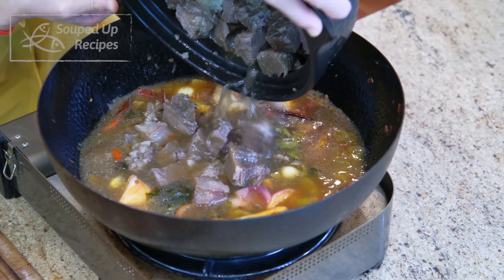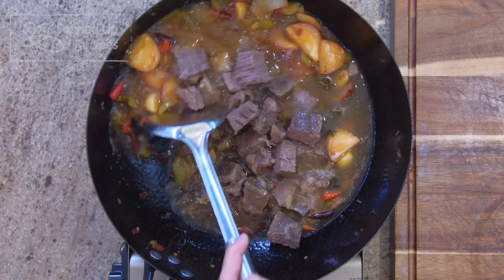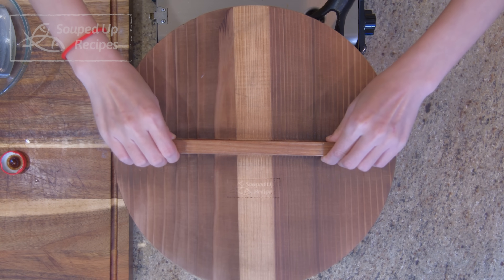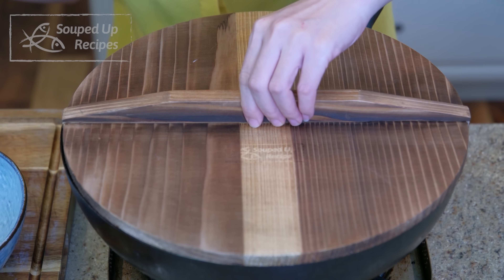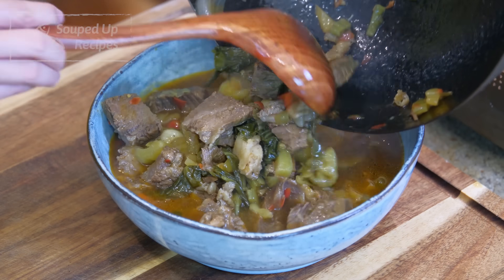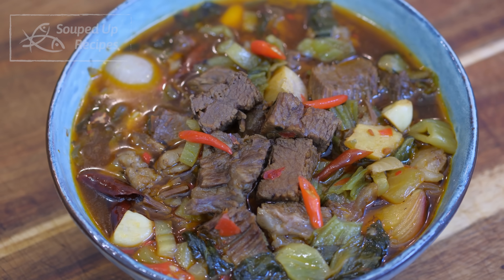Last, pour in the beef along with all the broth. Bring it to a simmer and let it cook for 10 minutes so everything can mingle together. We don't want to braise the mustard green for too long though — otherwise you will lose the crunchy texture. And we are done!